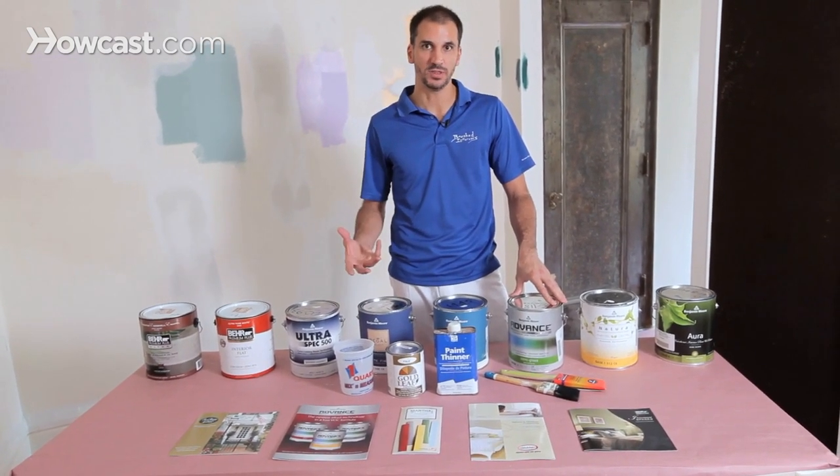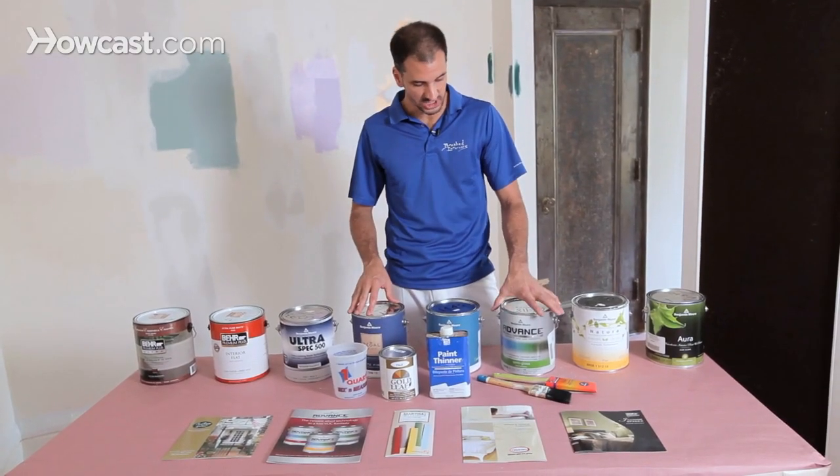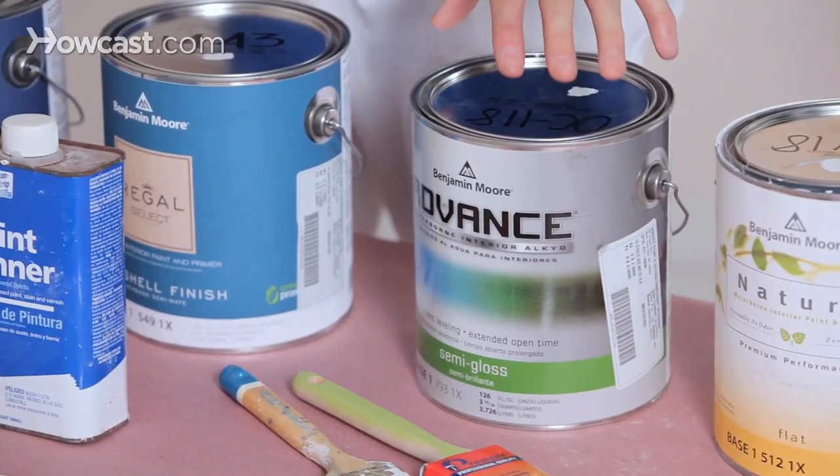But the modern paints are catching up with it, and oil is being used less and less. In fact, the new term for oil is alkyd — spelled A-L-K-Y-D. Benjamin Moore's Advanced paint is an alkyd, and it goes on just like the old oils. However, it's water-based.